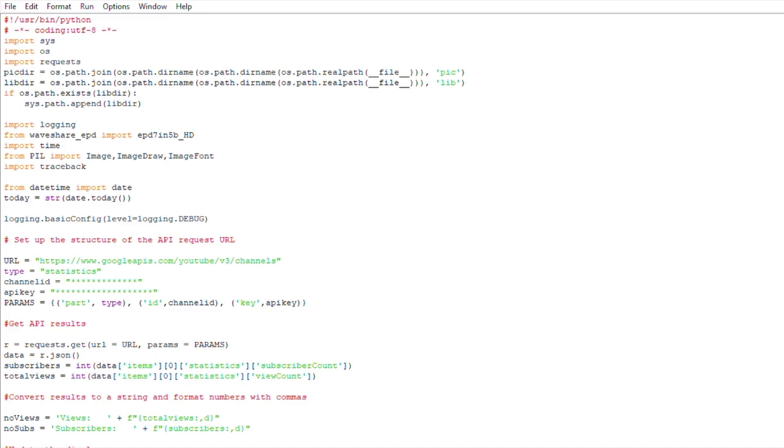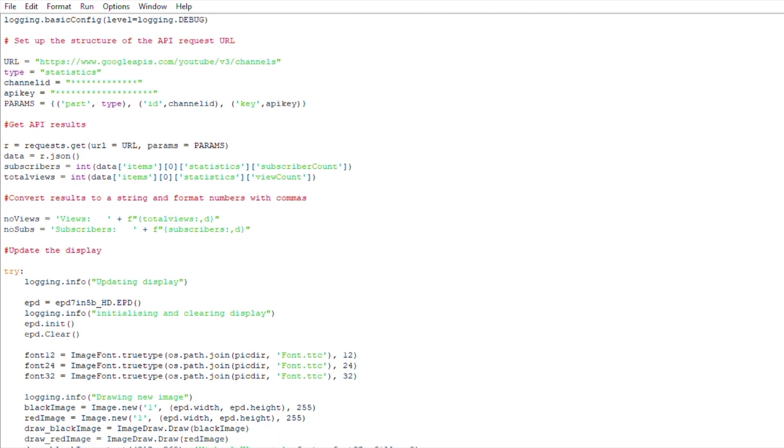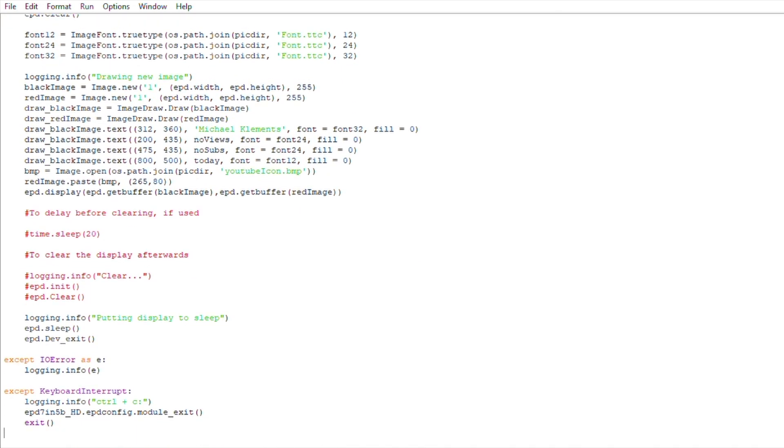The script is essentially based on the Waveshare example script with a couple of minor changes and additions. We start by importing the libraries, functions, and directories needed. We then use the YouTube API to get the subscriber count and number of views. We format the return numbers with commas, and finally connect to the display to update it. The script then puts the display into a low power sleep again until the next update.